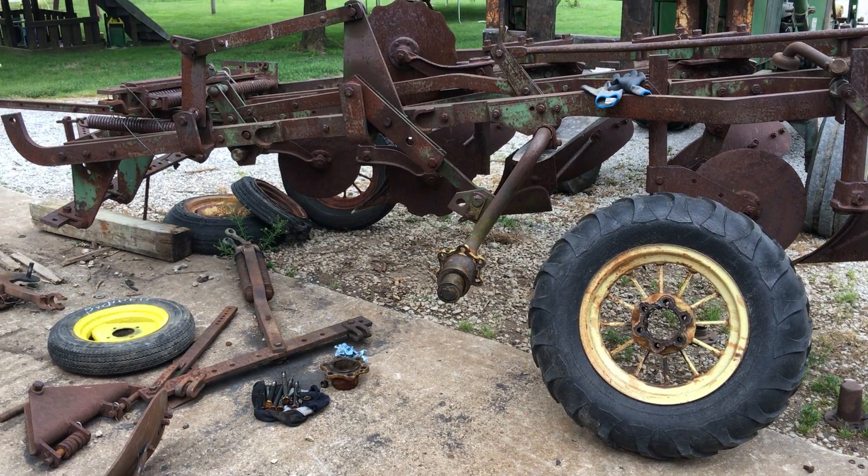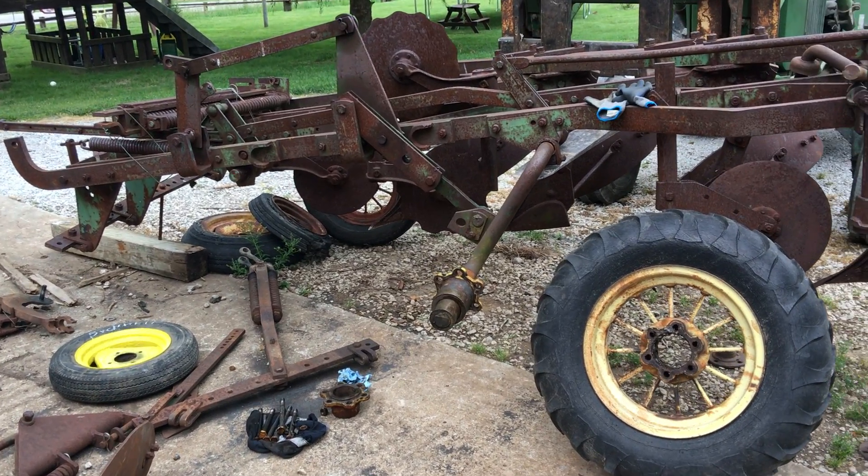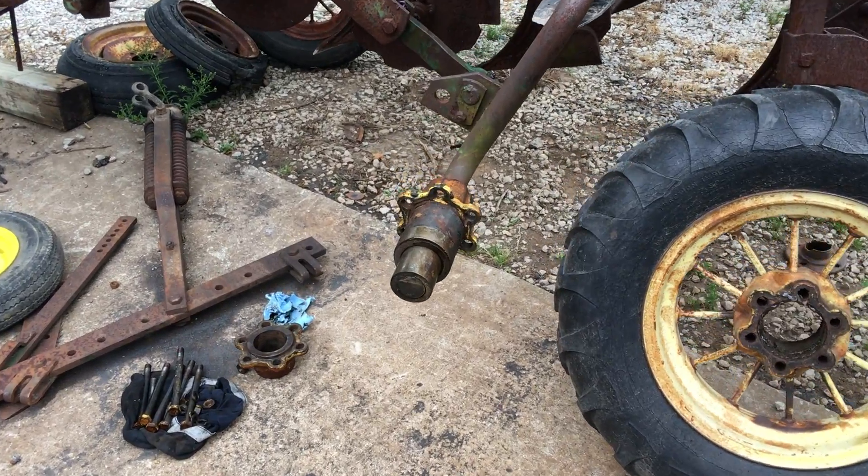We're looking at the land side wheel, which is the tire that runs up on the unplowed ground. This is a hydraulic lift, so I'm going to show a little bit about what is involved with the wheel bearing.